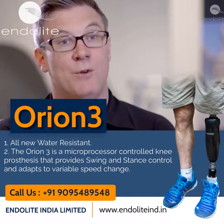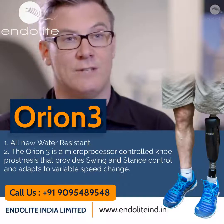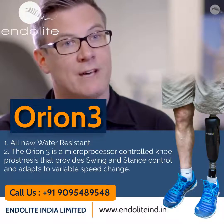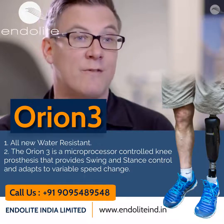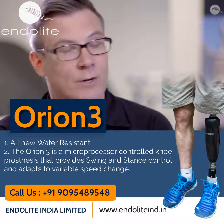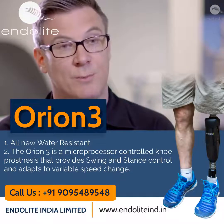Orion 3 uses pneumatics for swing phase control. The beauty of pneumatic swing phase control is that it is effectively a variable spring, rather than having one spring that you have to overcome. This variability of the spring allows it to flex much more freely — for example, at a low speed — allowing obstacle avoidance, change in direction, and maneuvering to be far easier at this sort of speed.